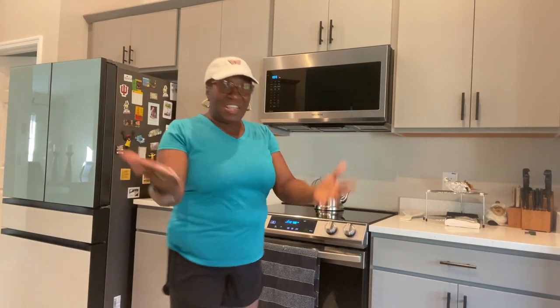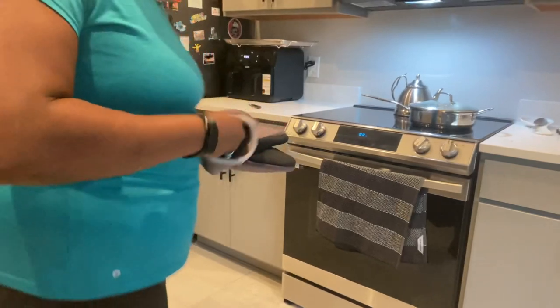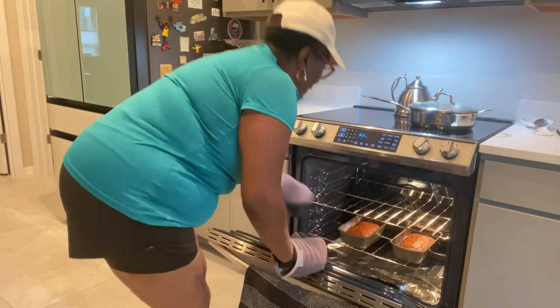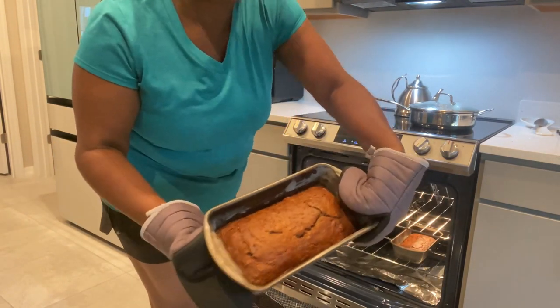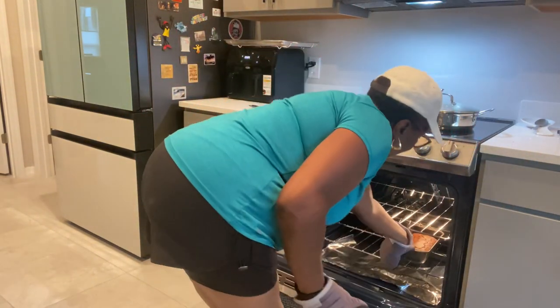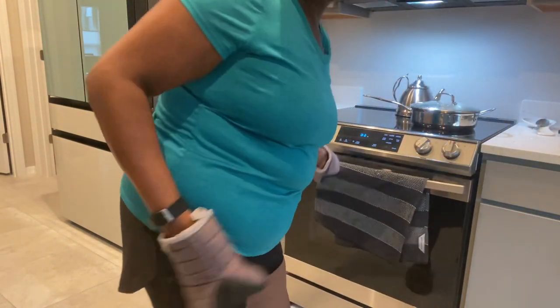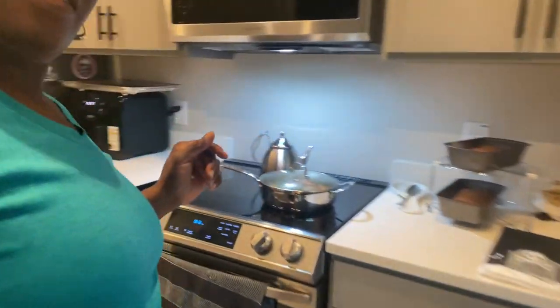Thumbs up! I put the banana bread in the oven and I can't wait to taste it. The banana bread is finished and I can't wait to get it out of the oven — look at that, my banana bread! I'm gonna let it cool for a little bit, and while it cools I'm going to eat some tasty banana bread.